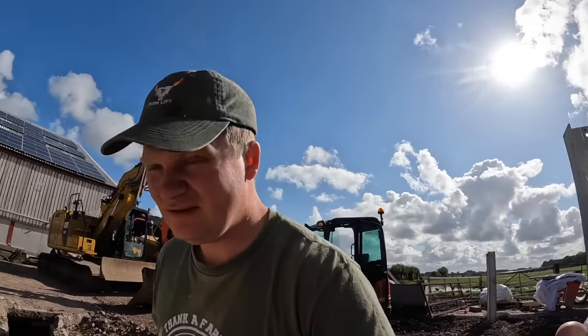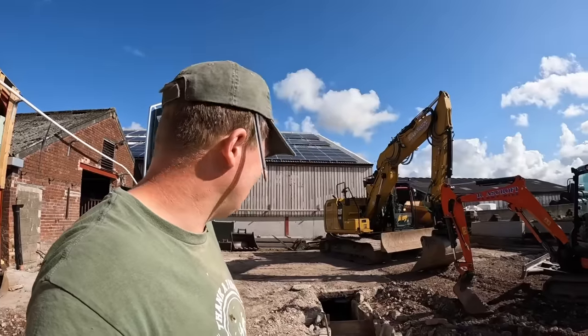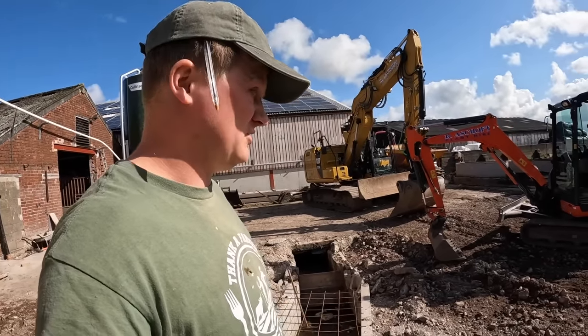This will then become our collecting yard, obviously. I hope this can fit all the cows in. We'll find out, won't we? To be fair, the old collecting yard couldn't fit all the cows in, and that's why we had the extra bits. So I think we'll be all right.